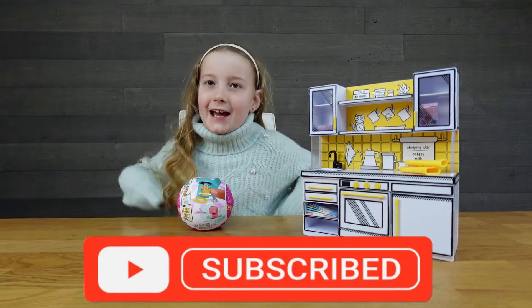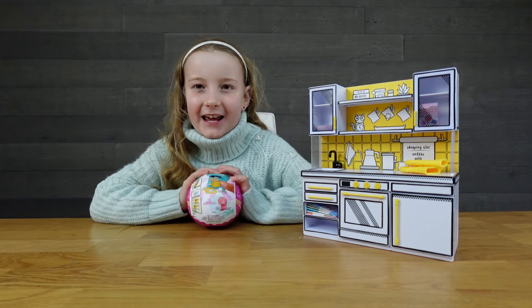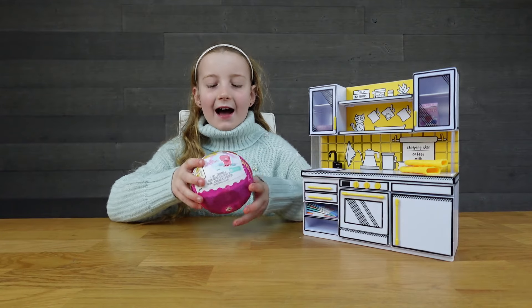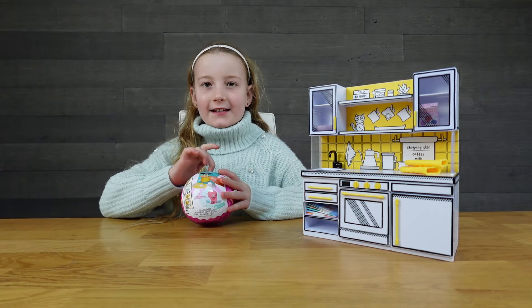Hi, it's Clara from TNT Plays and today I have this Make It Mini-verse and I'm really excited to show you from it. So, let's get started on looking around the ball and I like the little thing on the front cover. It looks really nice.